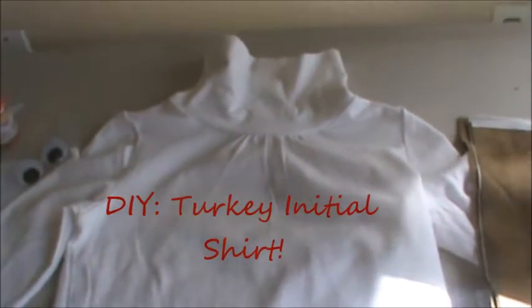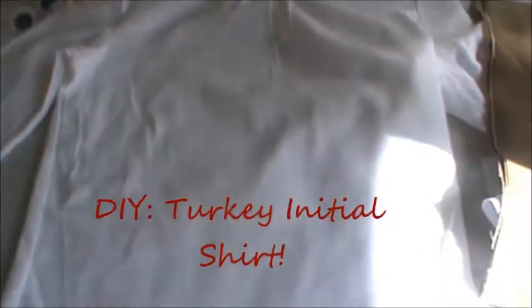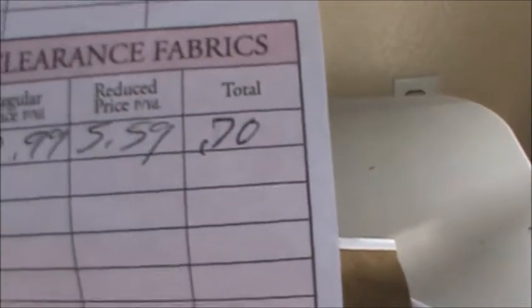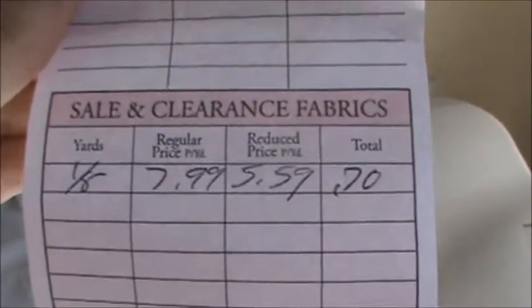I just went to Target and picked up a $5 turtleneck — it's just a plain white turtleneck. Then I went to Hobby Lobby and picked up a brown fabric that has a rustic look to it, and I paid 70 cents for it. You only need one eighth yard, so 70 cents for one eighth of fabric. Then I wanted something easy to stick the fabric to the t-shirt, and I just went with Liquid Stitch.